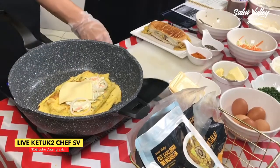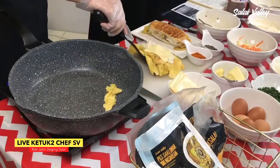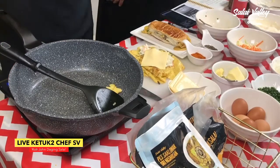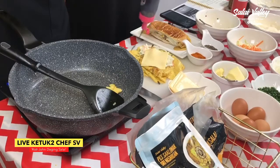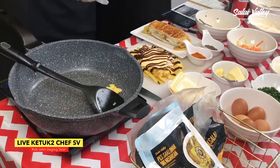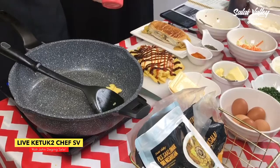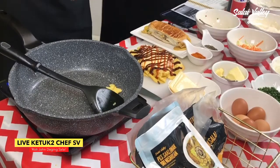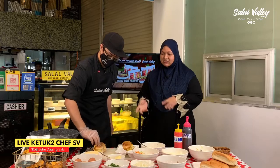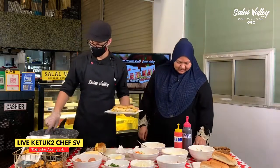Kalau kita tak nak letak kat luar, sekali kat dalam tu pun boleh juga. Kita angkat. So kita letak black pepper, dan chili sauce. Siapa yang tak suka sauce pun boleh — sebab tadi pun dah ada rasa dia kan, ada mayonis, tambah lagi cheese. Ni memang sedap! Bagi siapa yang nak mencuba, bolehlah mencuba di rumah anda semua. So dah siap, alhamdulillah.